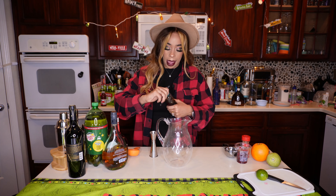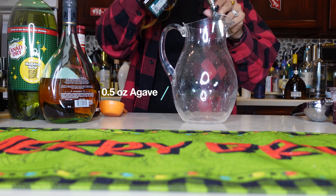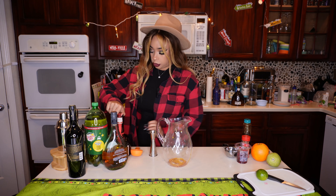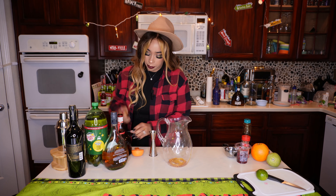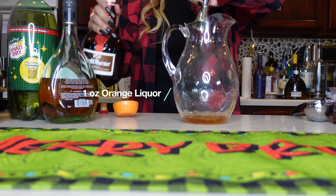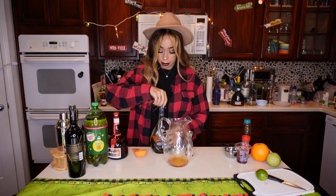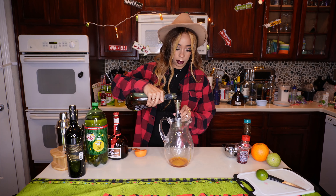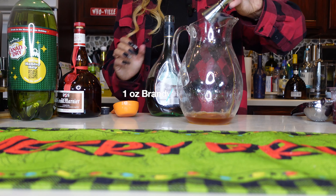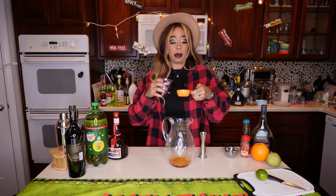Let's go ahead and do our half an ounce of agave and we're just going to pour everything right into the pitcher here. So half an ounce of agave. And then we are going to do an ounce of our orange liqueur. And then I'm going to go ahead and add just my fourth a cup of pomegranate seeds here.